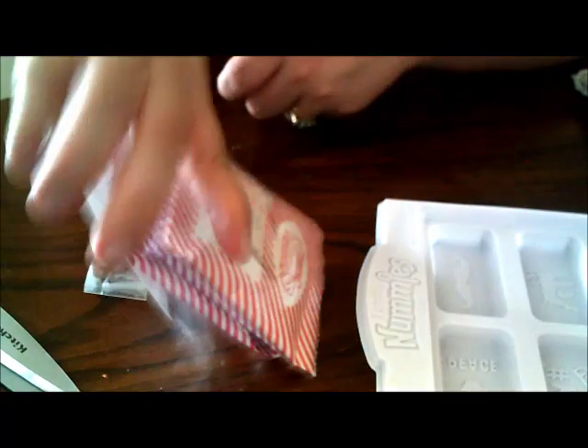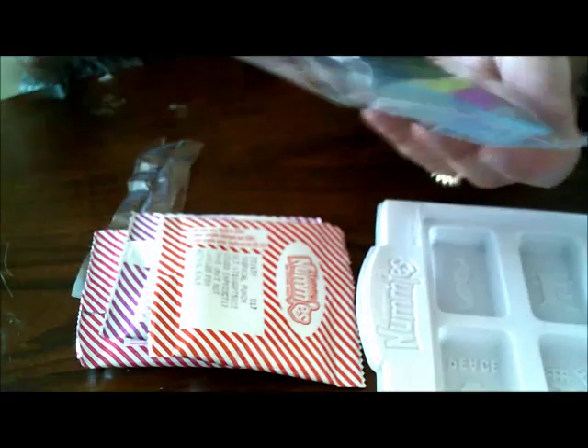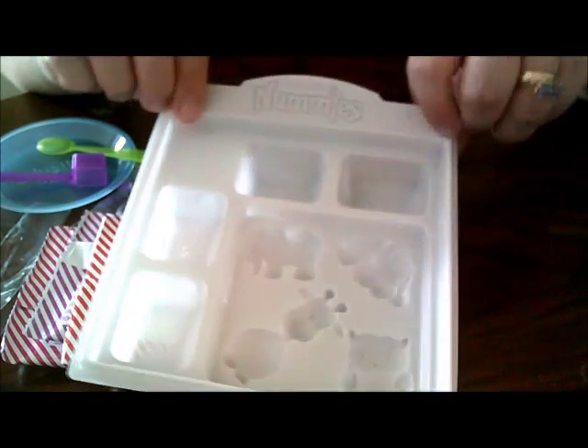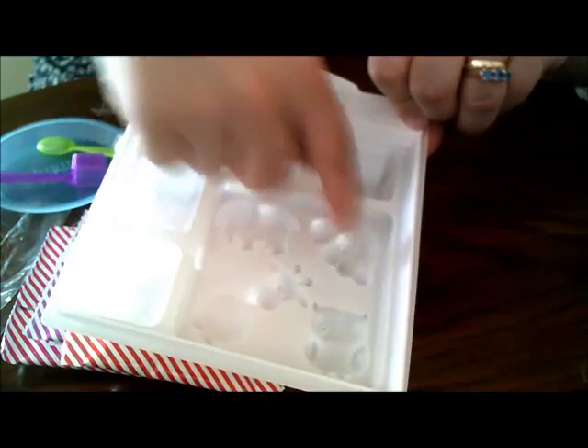So for the gummies, you get the powder. You get a petri dish with a shovel and a spoon - those are so cute. And then the tray for that one is what you mix the stuff in, and that's what you get for the molds.